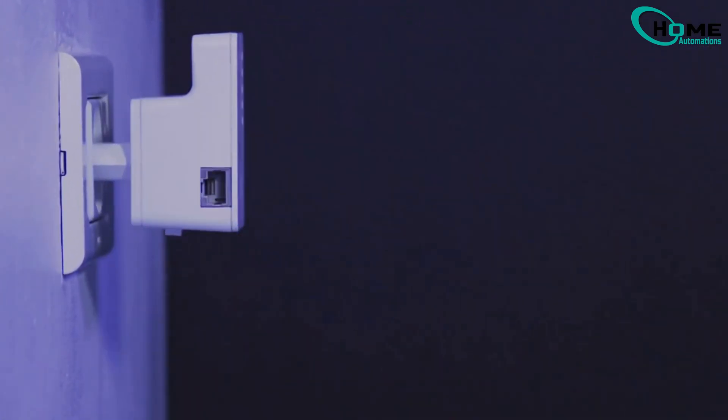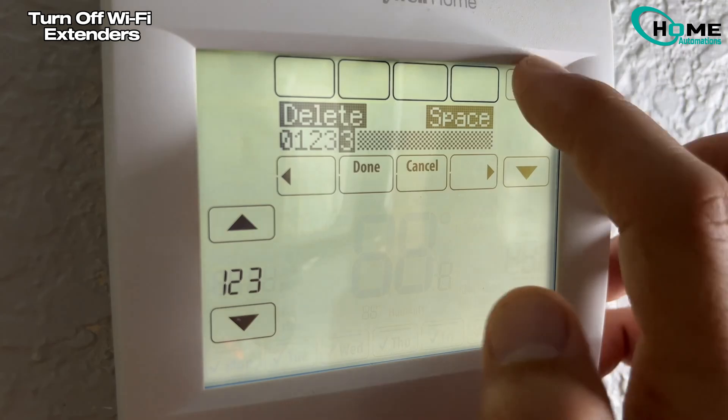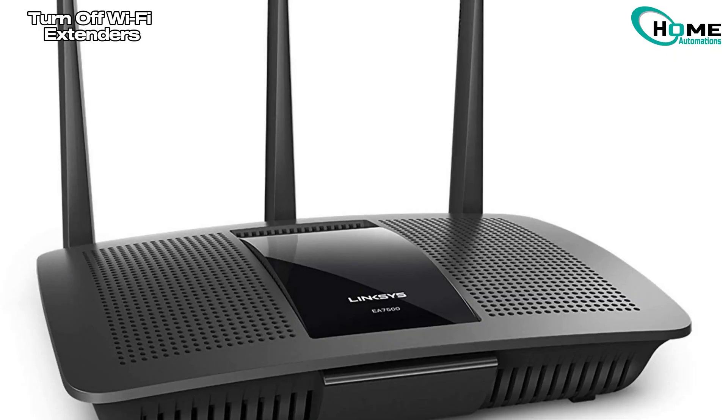If you're using Wi-Fi extenders or repeaters, temporarily unplug them and connect your thermostat directly to the main router. Once it's connected, you can turn your extenders back on.